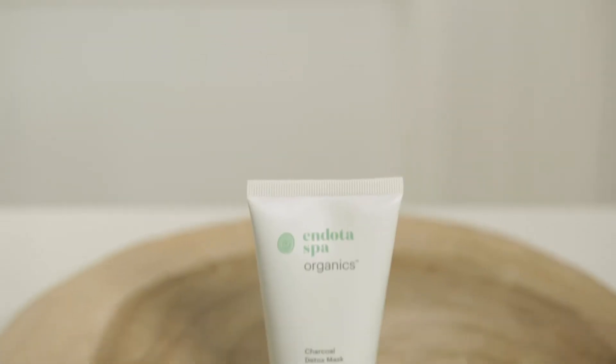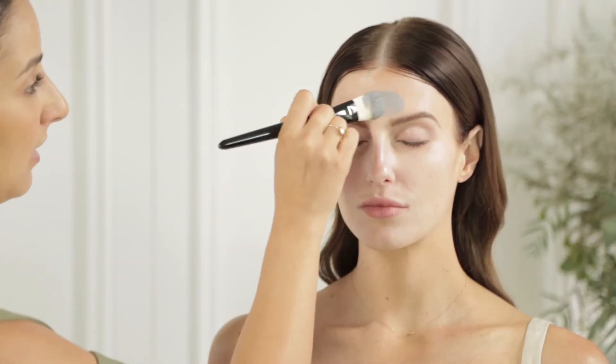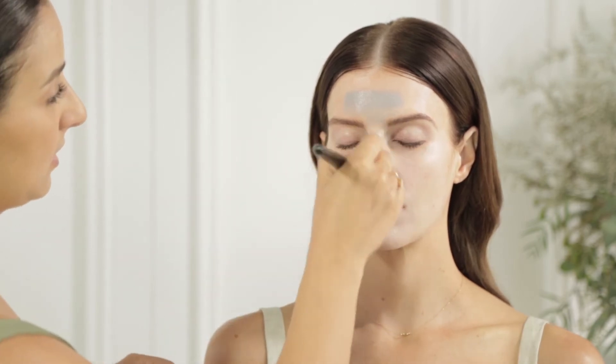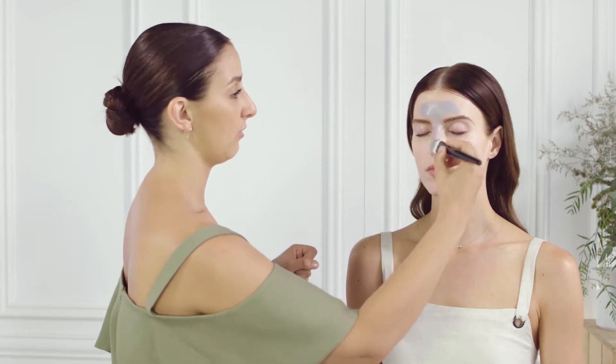Now on Erin I'm going to be using the Charcoal Detox Mask. This is a certified organic charcoal clay mask which reduces excess oil and draws out impurities. I'm going to apply this on Erin's T-zone, and this is best applied using a brush. Just coating some of the charcoal clay mask onto the brush and then very lightly sweeping it across her forehead and then down to the nose. You can put it on any areas of concern, and it's best left on for about 15 minutes.